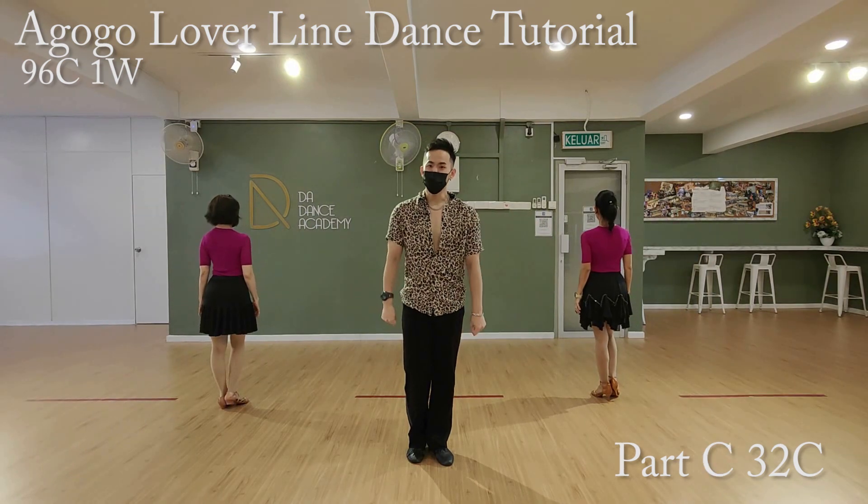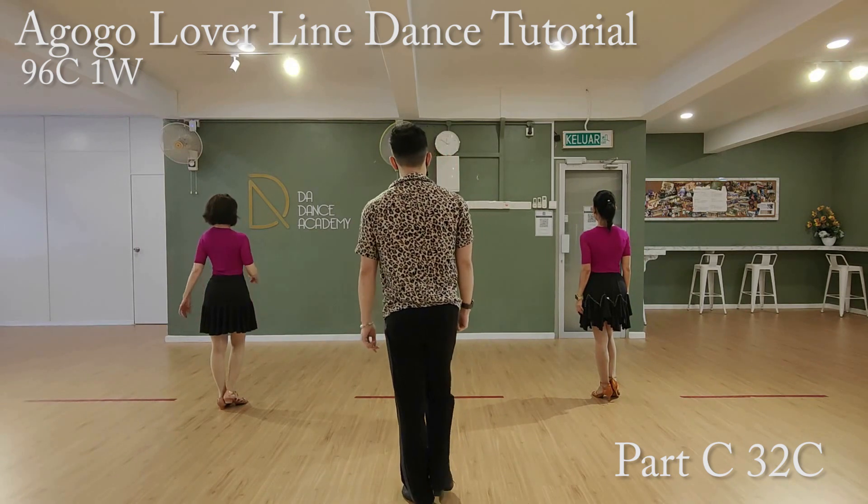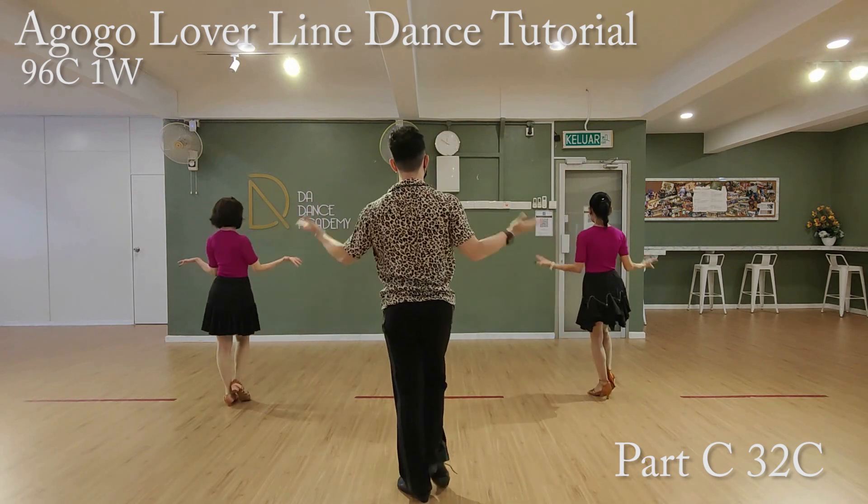Now, Part C, we have another 32 count. We'll start from the third eight count. Five, six, seven, walk. One, two, three, four, five, six, seven, eight.